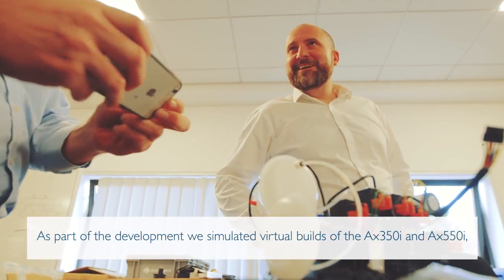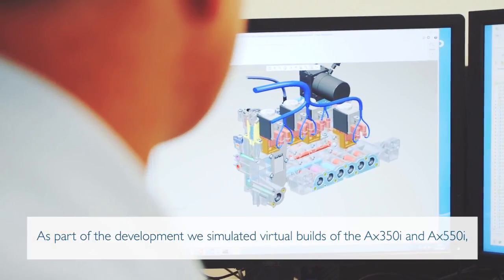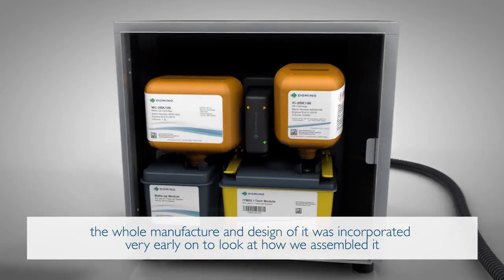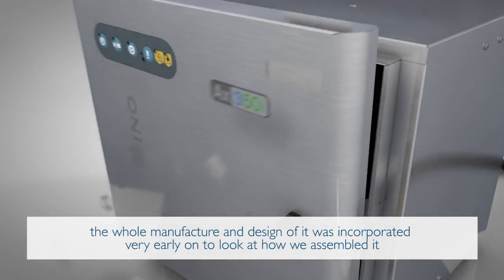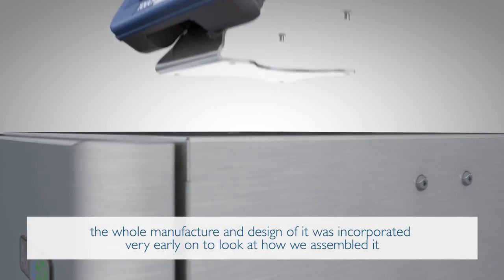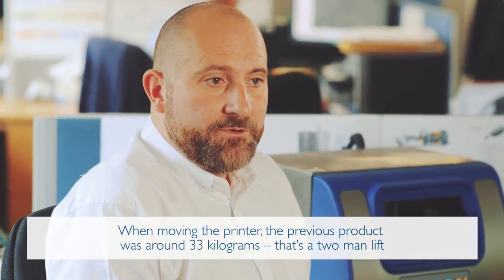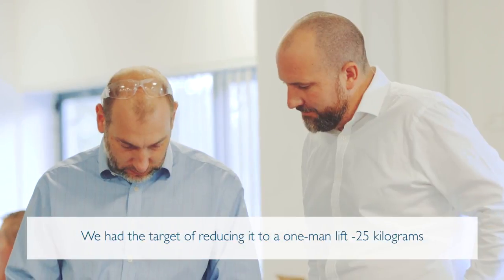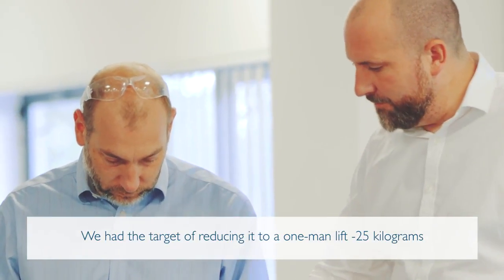As part of the development, we simulated virtual builds of the AX350 and the 550. The whole manufacture and design was incorporated very early on to look at how we assembled it. The previous product was around 33 kilograms — a two-man lift. We had the target of reducing it to a one-man lift at 25 kilograms.